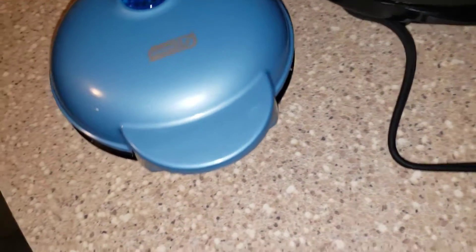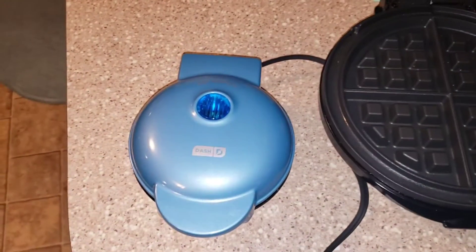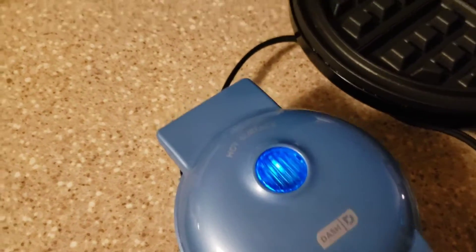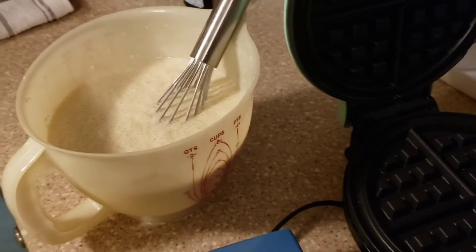I got my bigger one cleaned out and we're going to be using both to see how it compares. When we plug it in, the light will turn on and then it'll go off once the device is powered up and ready. Once it's off, we've got our batter made.